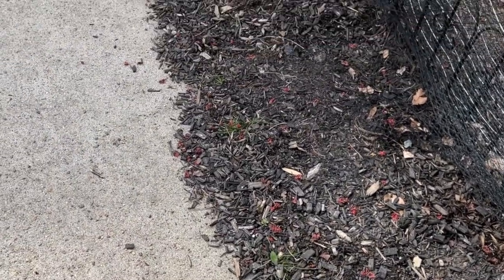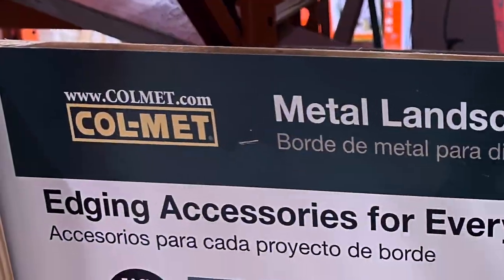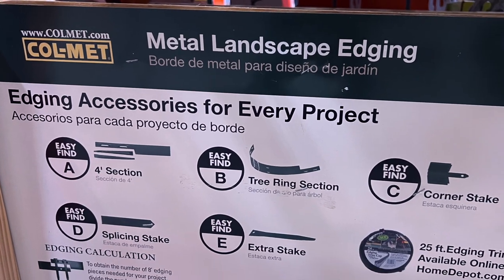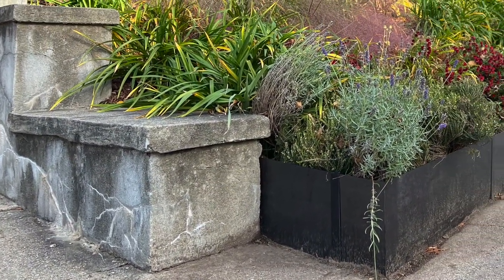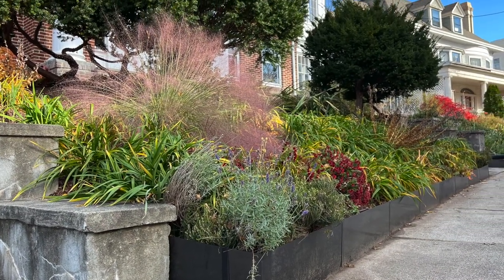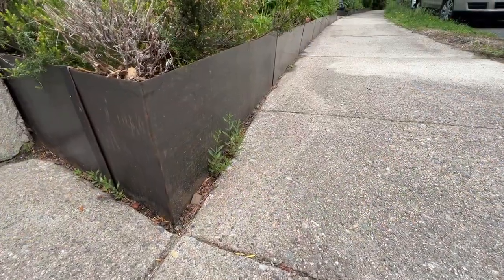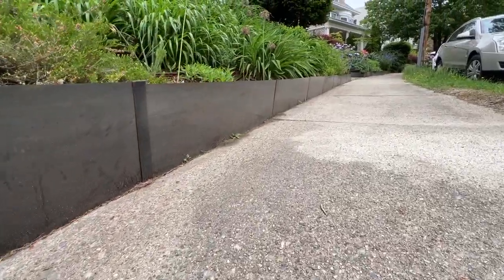Hi guys, welcome to Gardening with Friends. Today we'll talk more about edging to keep mulch in your flower beds. We will show you a few very simple solutions for different budgets. First, corten steel edging we installed ourselves at my friend's place. Second, steel edging from Age Right that we installed in our garden — we're very happy with this solution, we like the look, and it was very simple to install. It prevents mulch from sliding down from sloped flower beds.